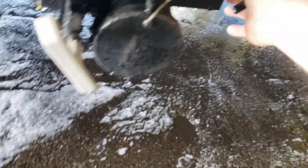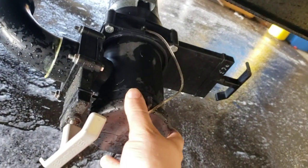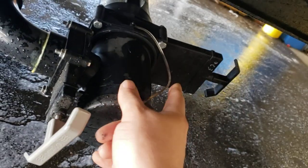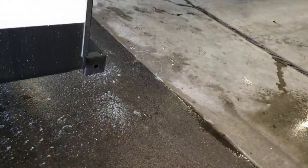Right over here you've got your black and gray tanks. The gray handle is your gray tank; the black handle is your black tank. Always make sure all handles are closed before you take your cap off. I always do the black tank first — let it get completely dumped. Once it's completely dumped, do the gray tank. That'll flush out your hose so when you pick it up to move it into its storage spot in the bumper, it's not dripping in black tank water.